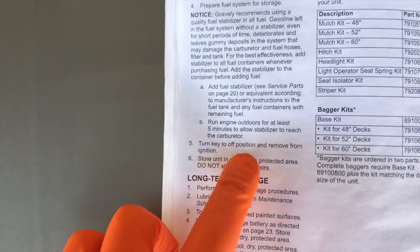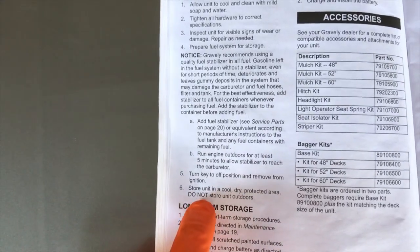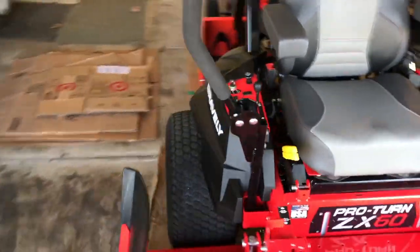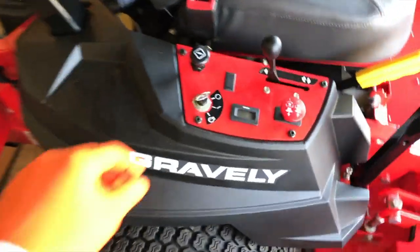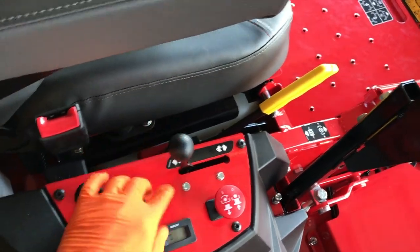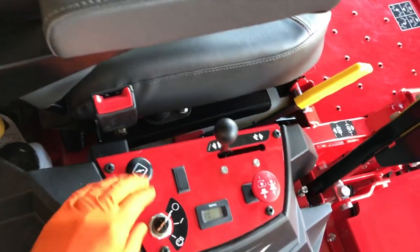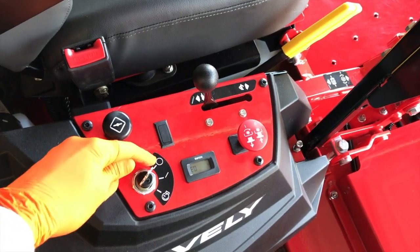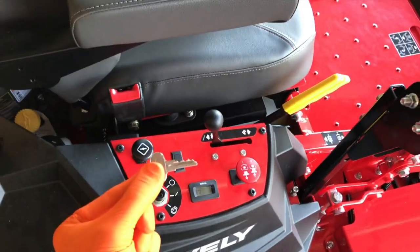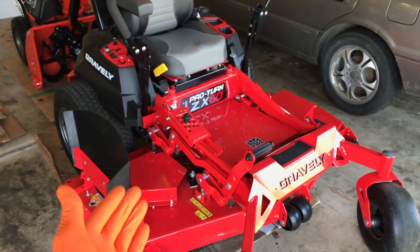Store the unit in a cool, dry, protected area — do not store outdoors. Head over to the key on the side control panel. Make sure the PTO button is pushed all the way down, the thrust lever is in the full slow or turtle position, the choke control is pushed all the way down and closed, and the key is in the off position. It has three settings: off, run, and start. Make sure it's in the off position and pull your key out, storing it in a safe location.